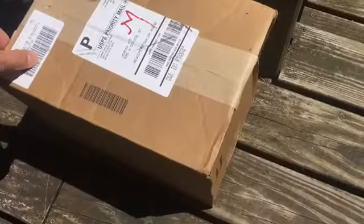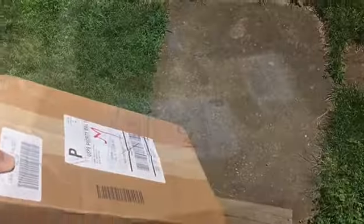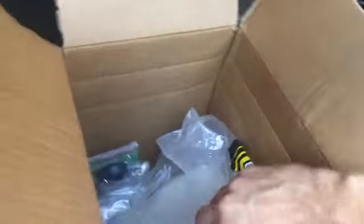Package from Summit Racing. Nothing real exciting, but something I've needed. What we have is OER — they finally started making parts for the third-gens. So I got a factory-style overflow reproduction coolant tank.